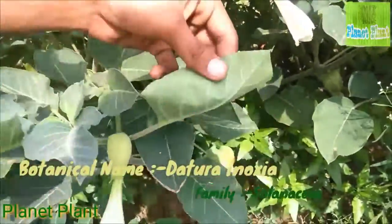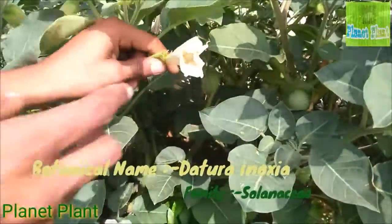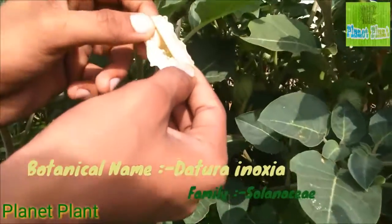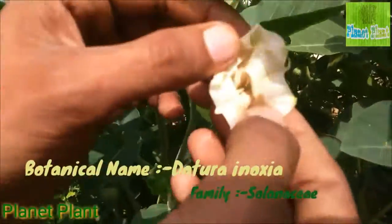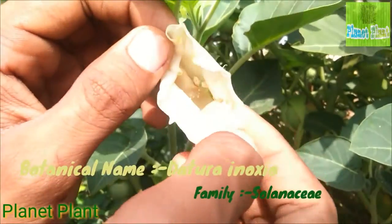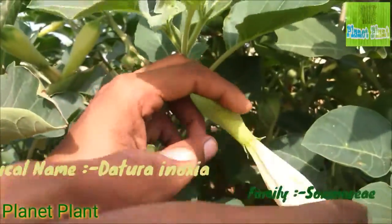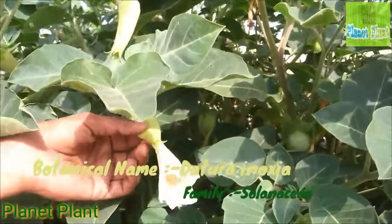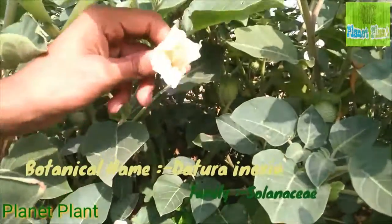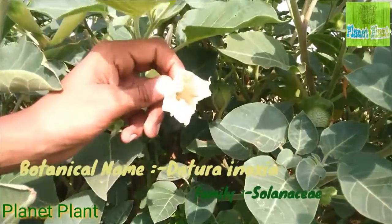Coming to its flowers — the flowers are white, petals are fused, and sepals are also fused. You can see these are the anthers, which are creamy white in color, having filaments of 6 to 7 centimeters in length. The flowers have an unpleasant smell, which is why the plant is wind-pollinated rather than insect-pollinated, and it does not produce nectar.